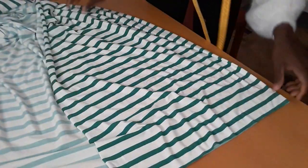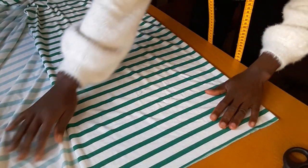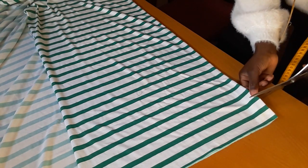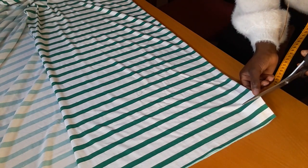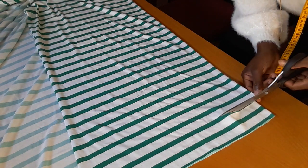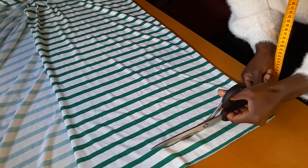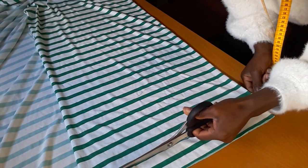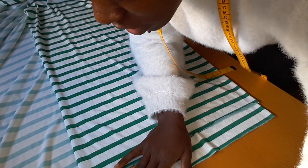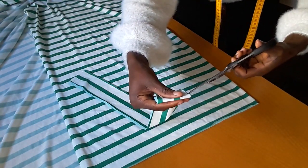Now we're going to cut the straps. For the straps, it depends on how big you want them to be, but for mine I just want four centimeters wide, so that when I fold it inside it gives me two — one centimeter each side inside. I'm cutting the two together, and it also depends on how long you want it to be. I've got two straps here.